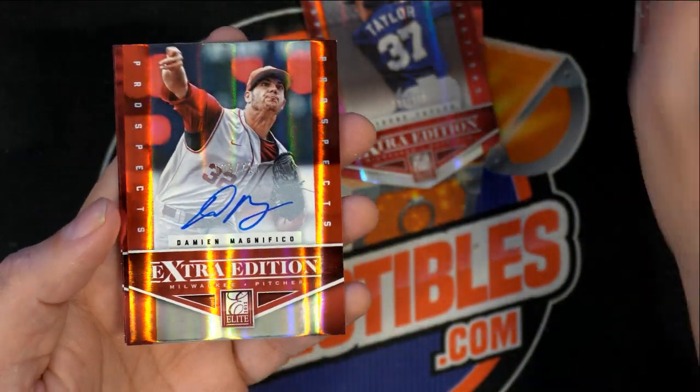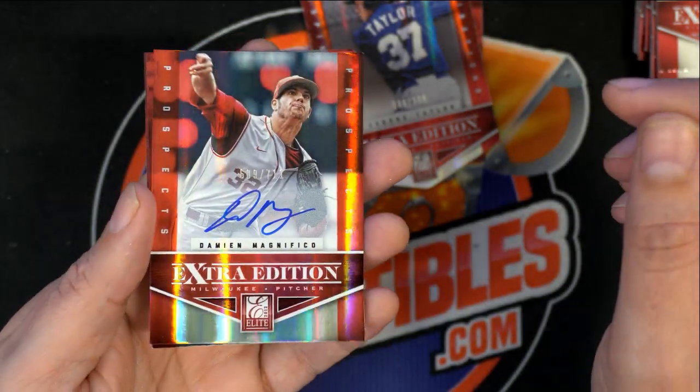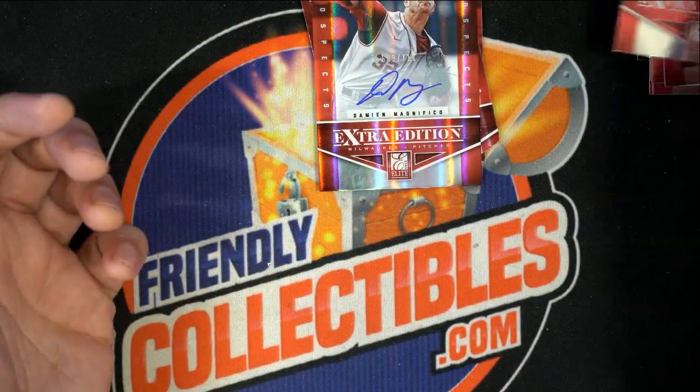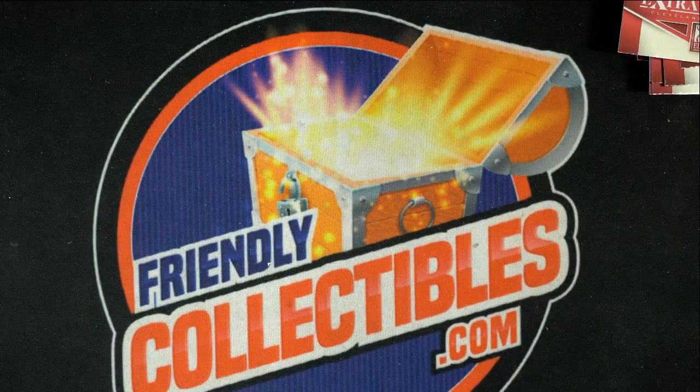Nice autograph, Joey. That's number 2711. It's a prospect autograph. So fun stuff.